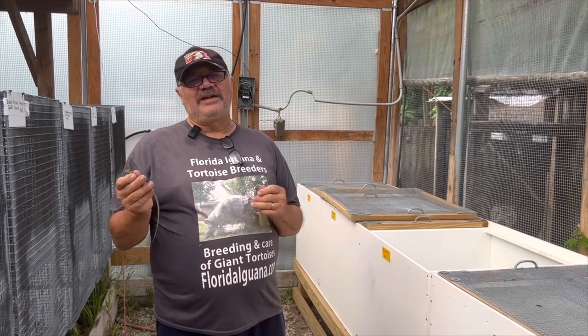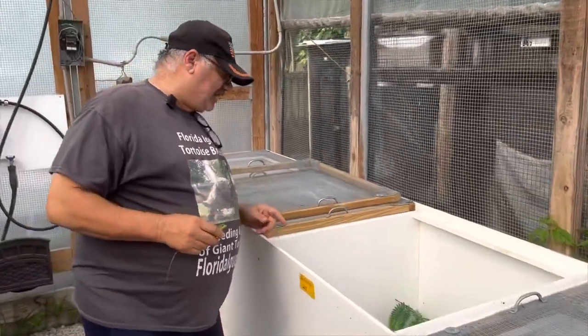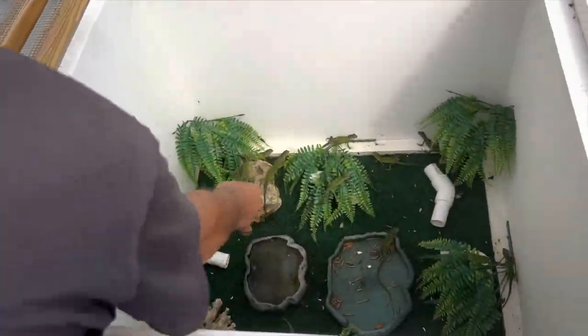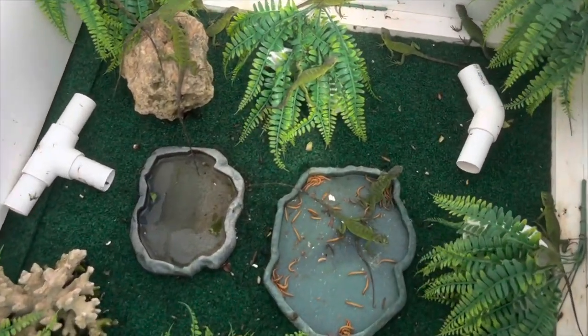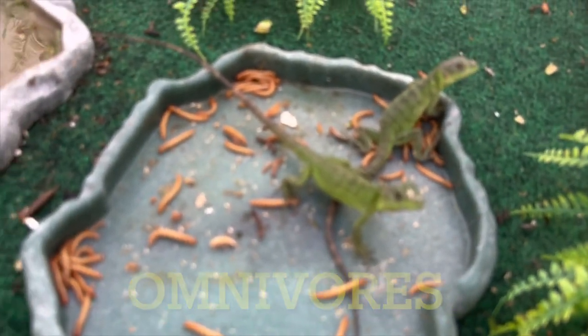They end up with these bright yellow colors — I'm going to show you the adults in a minute. They're not hard to care for. This is an idea of our banana pectinata setup we have right now. It's easy for us to wash out. We use indoor outdoor carpeting on the bottom.